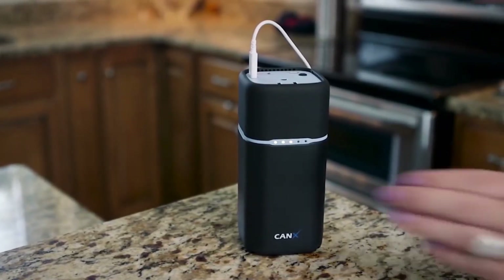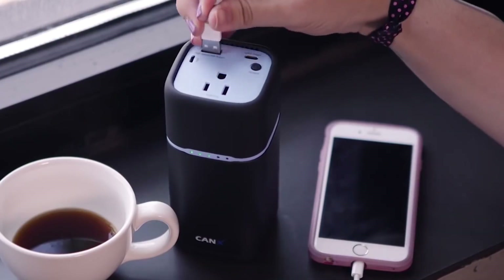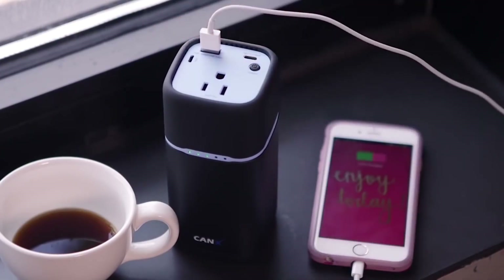To recharge the Connects, just plug it into a micro USB port, and about two hours later it will be fully charged and ready to power your electronics.